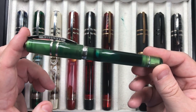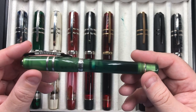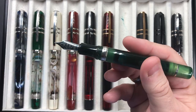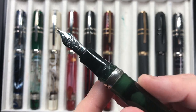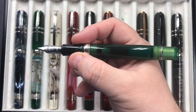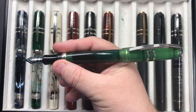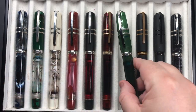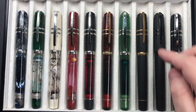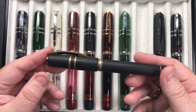Then we have the Visconti Homo Sapiens Jade, which is another pen I write with a lot. It comes with a jade gemstone and is a really great writing pen — again a 23-carat palladium medium nib. It's very well balanced in my hand. You can post the caps on these, yes, but I just don't feel the need to post them at all.